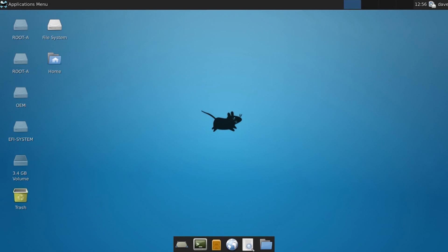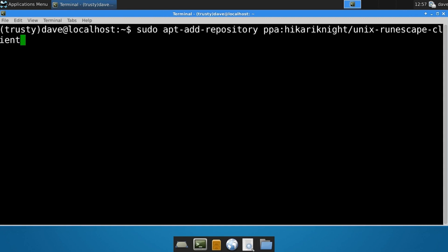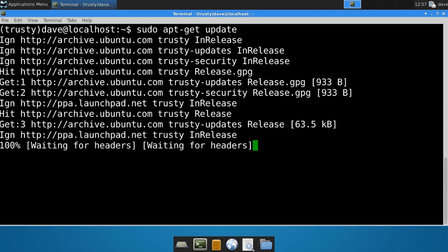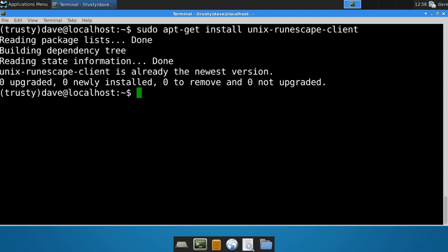Now that we're inside of Ubuntu, let's open up Terminal. We're going to install the unofficial Linux RuneScape client and it's really easy to do so. The first thing we're going to do is add the source to your repository list - just copy and paste what I have here and I'll also post this on my website. Next type in sudo apt-get update, and finally type in sudo apt-get install Unix RuneScape client, and it should download and install the client.